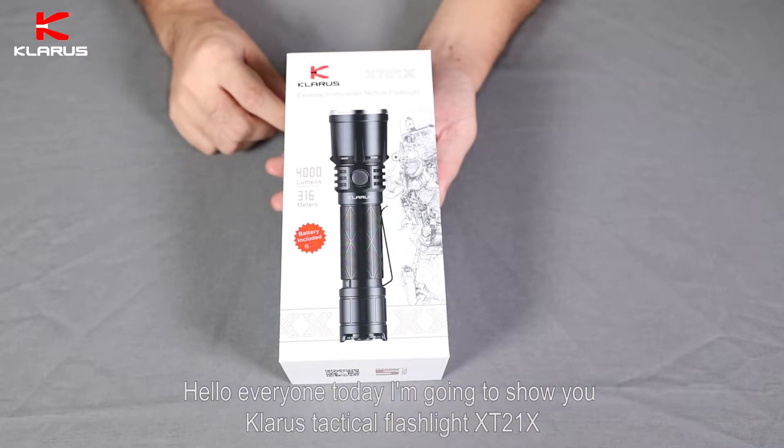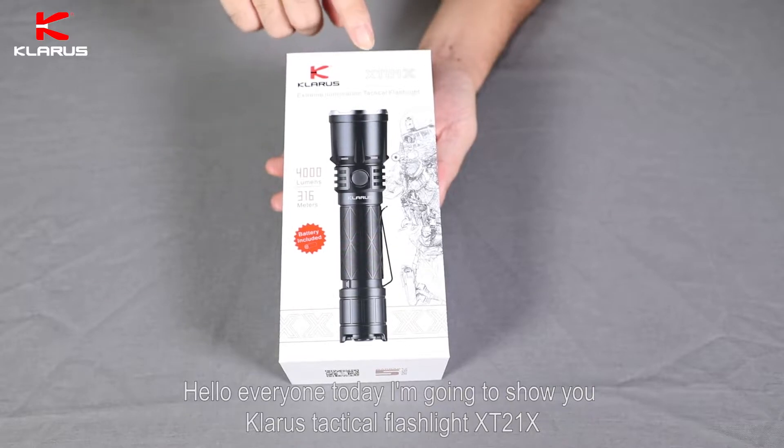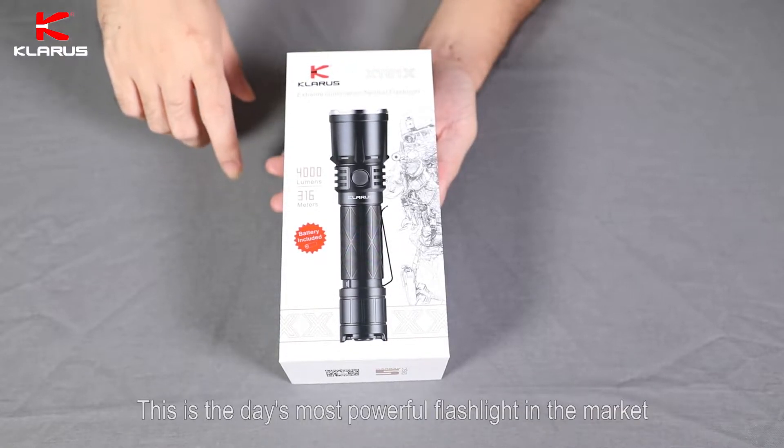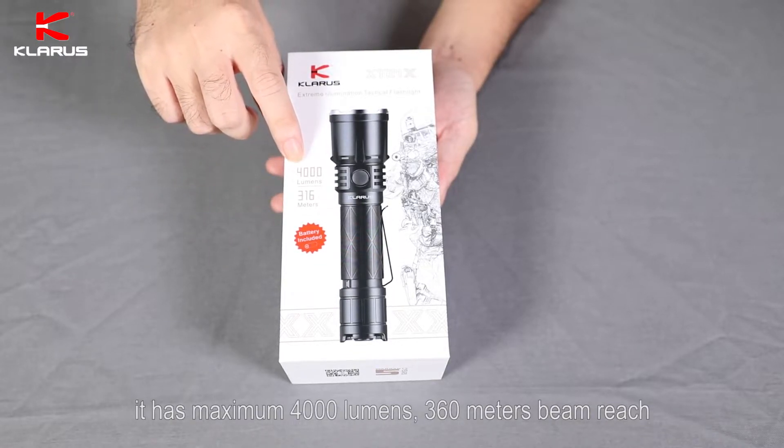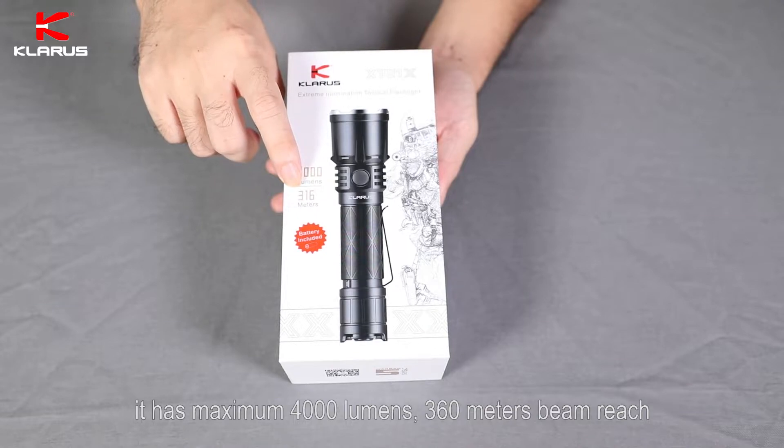Hello everyone, today I'm going to show you Clutter's Tactical Flashlight XT21X. This is today's most powerful flashlight in the market. It has a maximum 4000 lumens and 360 meters beam reach.